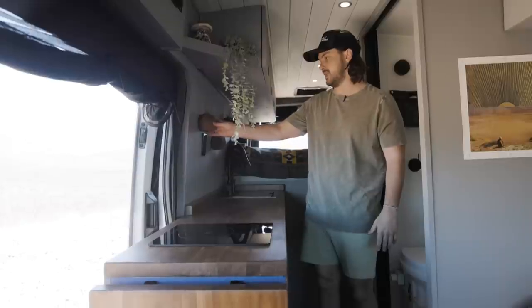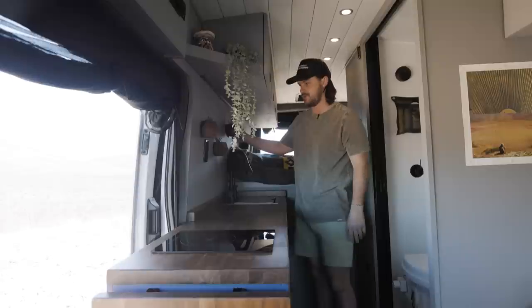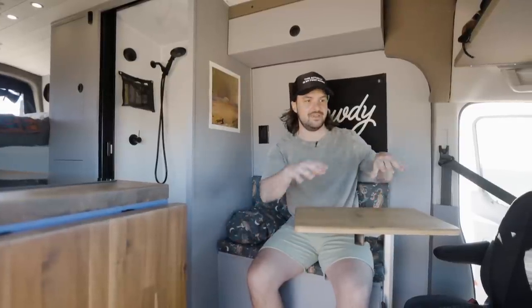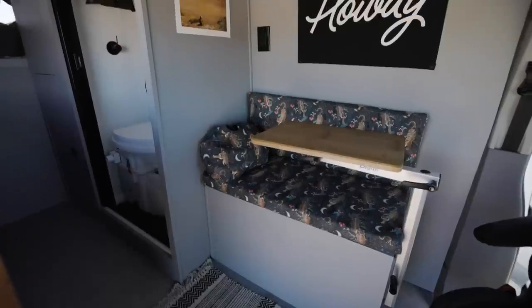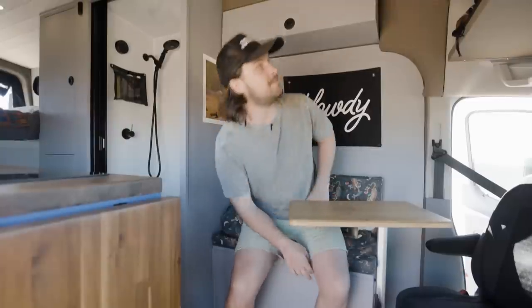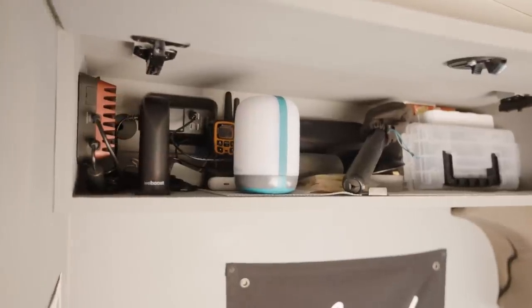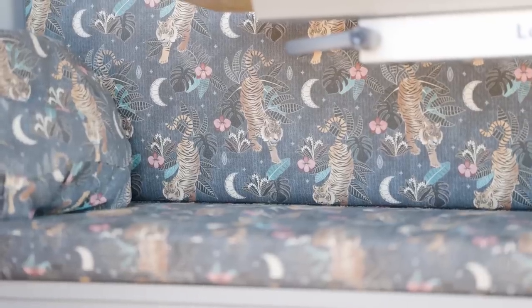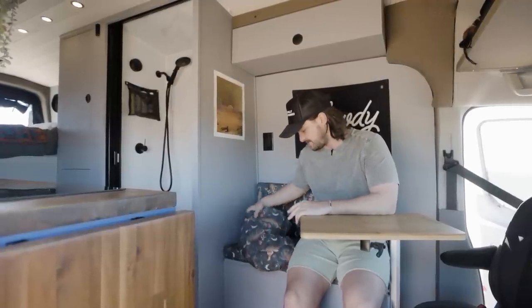I wanted to get a little decorative in here. I put a big shelf up here with some plants. Back here I have some succulents with these really cool vases that I found on Etsy. The fabric I found on a website called Spoonflower — I have a buddy that built something similar and I reached out. It's probably my statement of the van.